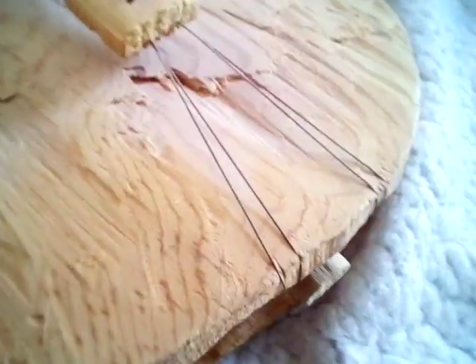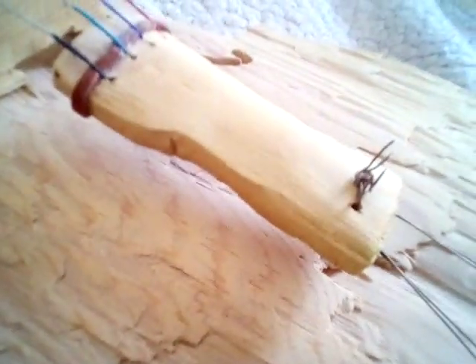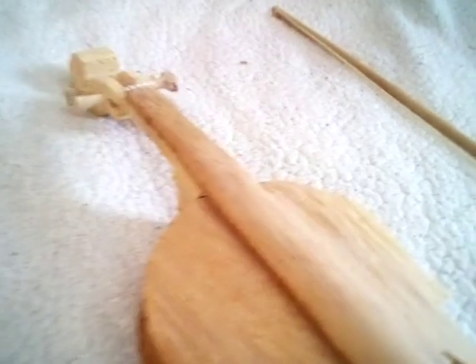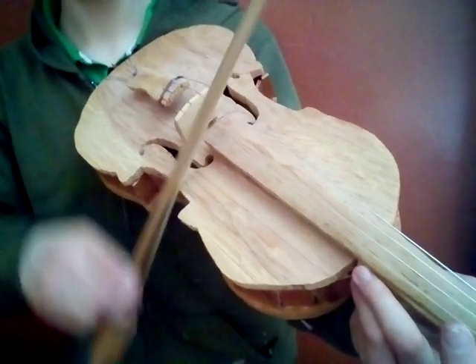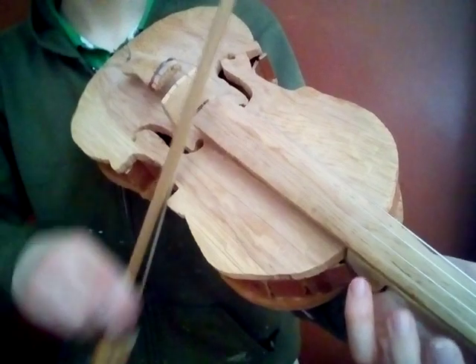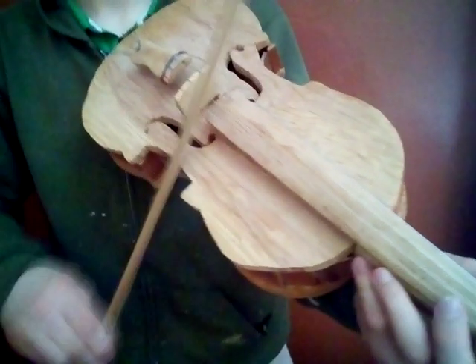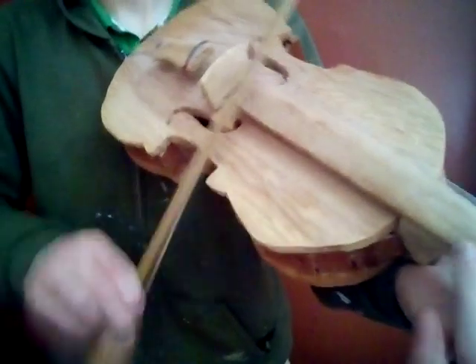And this knob holds a string, which holds that, which holds the strings, and it's all held together like that. I'm actually gonna play a little bit. I don't know how to play anything. There it is.